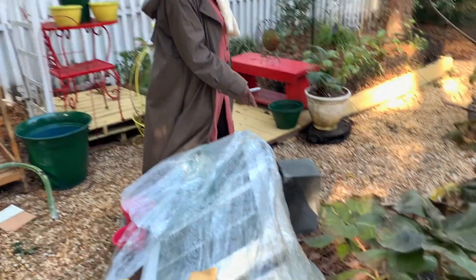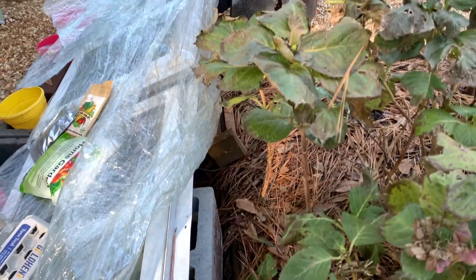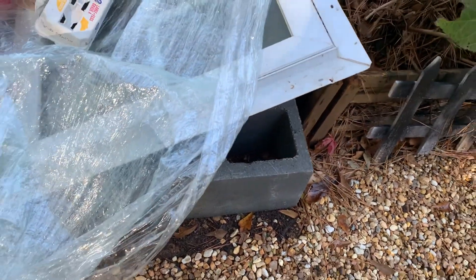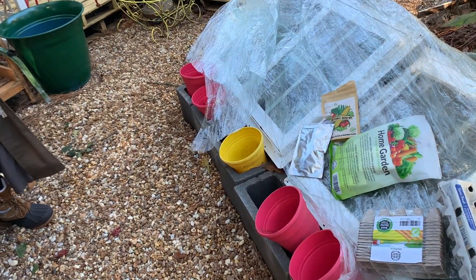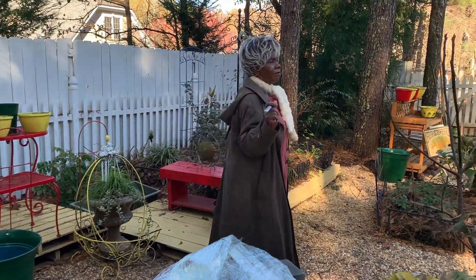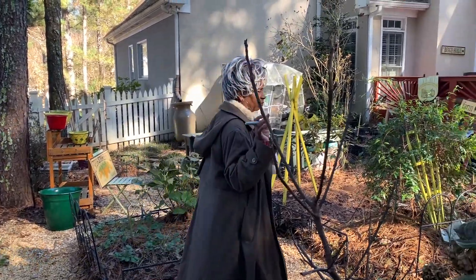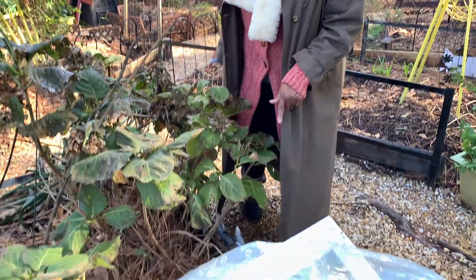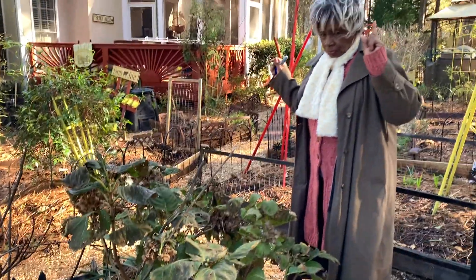These cinder blocks — I did not buy them specifically for this cold frame, I had another idea in mind, but that didn't work out. So then imagination — creativity — came in. Creativity is the intersection of imagination, enthusiasm, and cleverness. These cinder blocks cost maybe about $1.50 each, and I'm excited to see what happens. We're going to hope for the best.